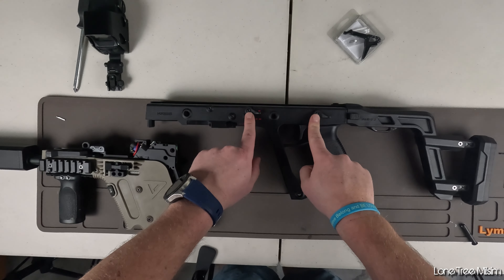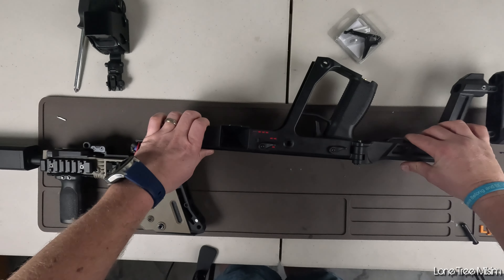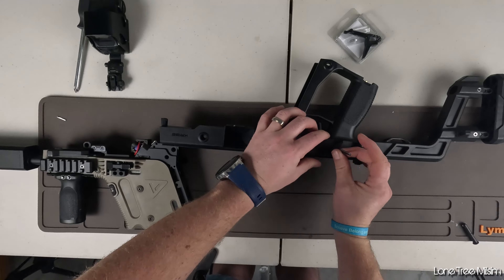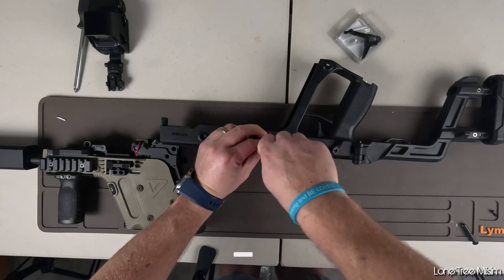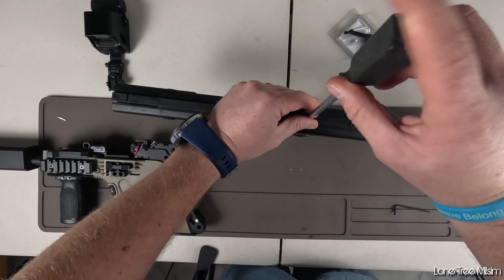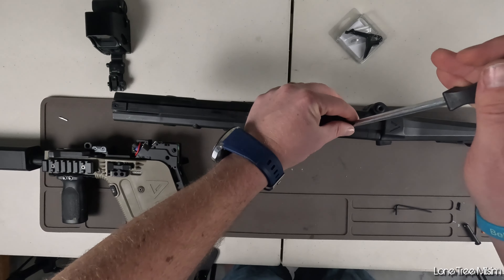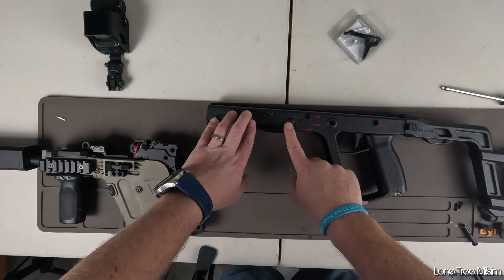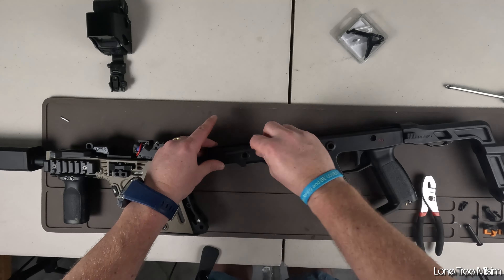Next up we're going to remove the selector and the safety switch on both sides of the vector — just get an Allen key and pop those off. The next thing you're going to want to remove is these two Phillips head screws on the top.